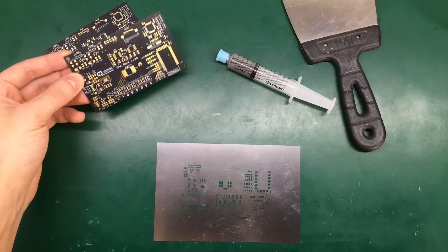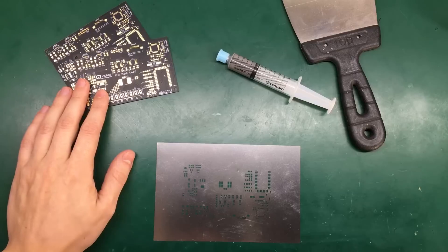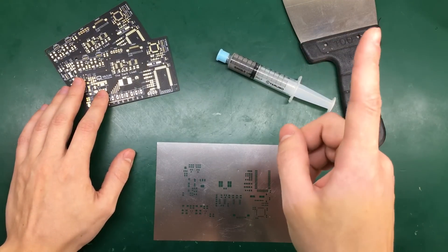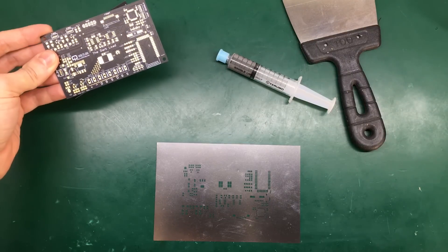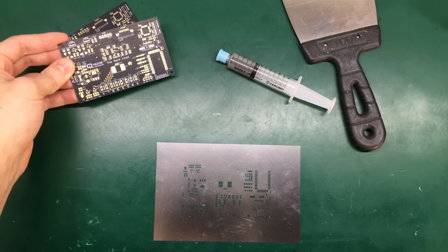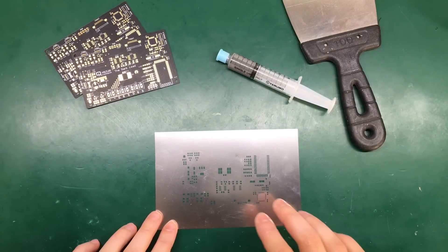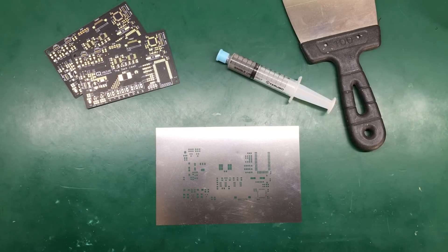Right here I have the dark load PCBs which I mentioned in a previous video — there will be a small card showing up in the upper right side of the screen with a link to that video. These PCBs were manufactured and sponsored by pcbcard.com, who also offered me a steel stencil to be used with the assembly of these PCBs.